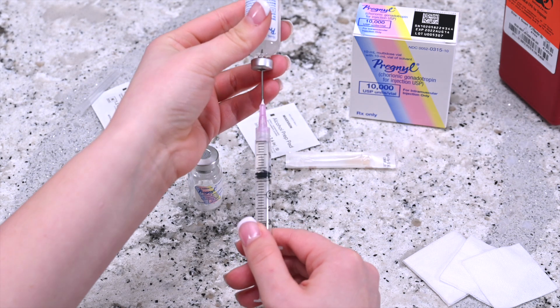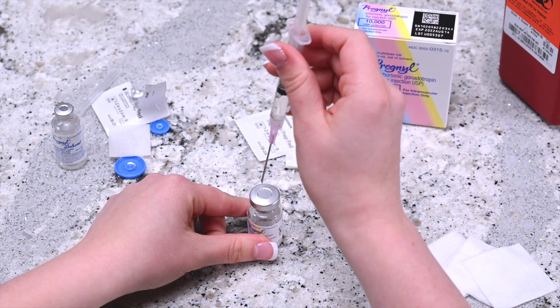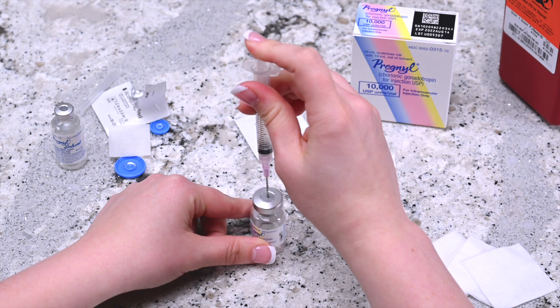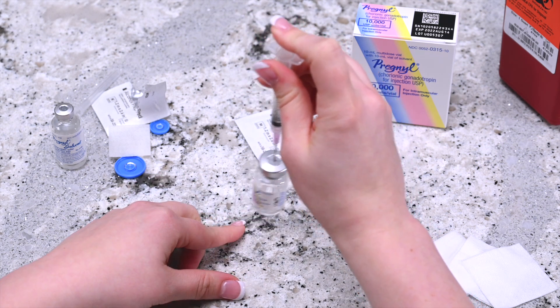Remove the needle from the vial and place it into the vial of Pregnol powder and release the solvent by pushing the plunger. Mix the contents of the vial by gently swirling the vial until all the powder has been dissolved.